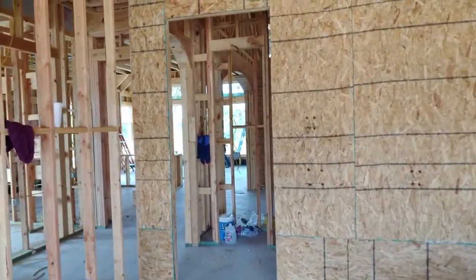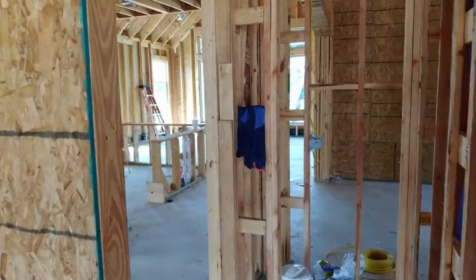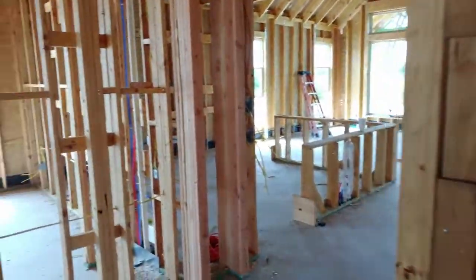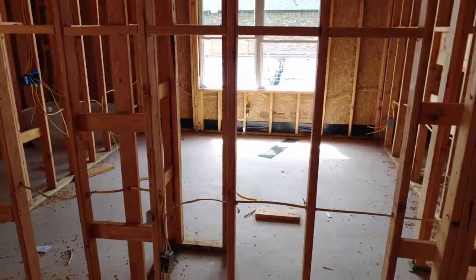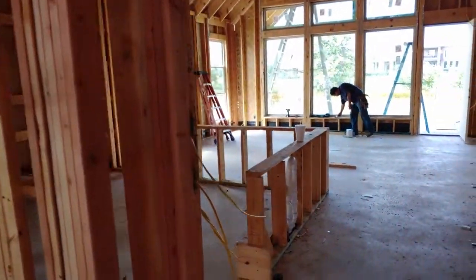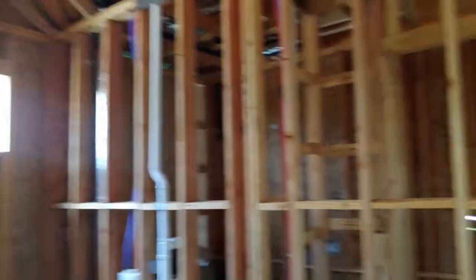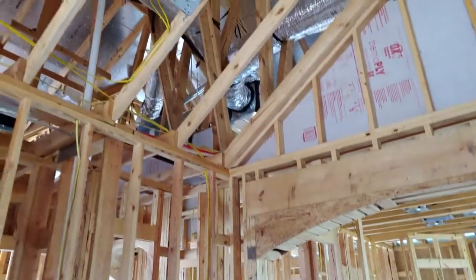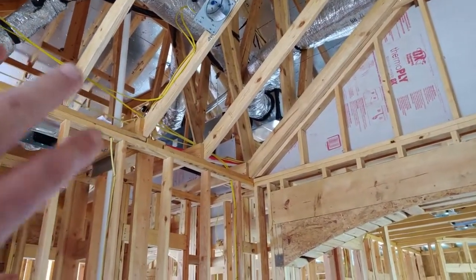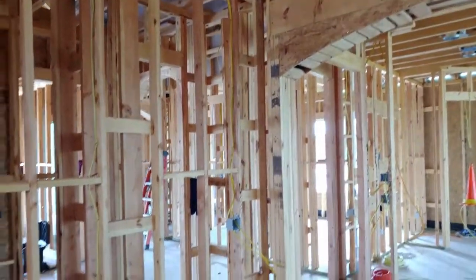This is the pre-sheetrock stage. They've got most of the mechanical — the plumbing, electrical, drain lines, vent lines — and I believe they have the HVAC system in as well. Yeah, so all the air conditioner internal parts are out there.